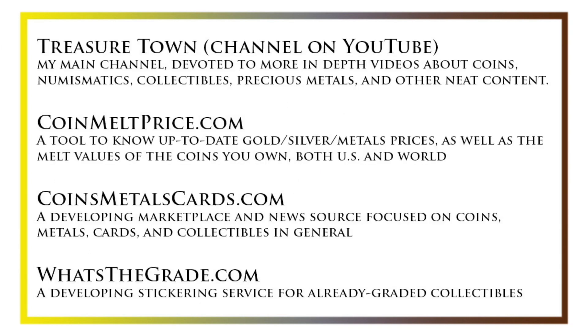I'd also like to draw your attention to some other helpful coin resources, such as my other YouTube channel, Treasure Town, which does more in-depth videos about coins and collectibles, as well as coinmeltprice.com, which shows up-to-date precious metals pricing and the melt values of coins you own; coinsmetalscards.com, which will be both a marketplace and a news source for coins, metals, and cards; as well as whatsthegrade.com, which will develop into a stickering service for already-graded collectibles. Have a great day, and I hope to see you on some of our other videos.